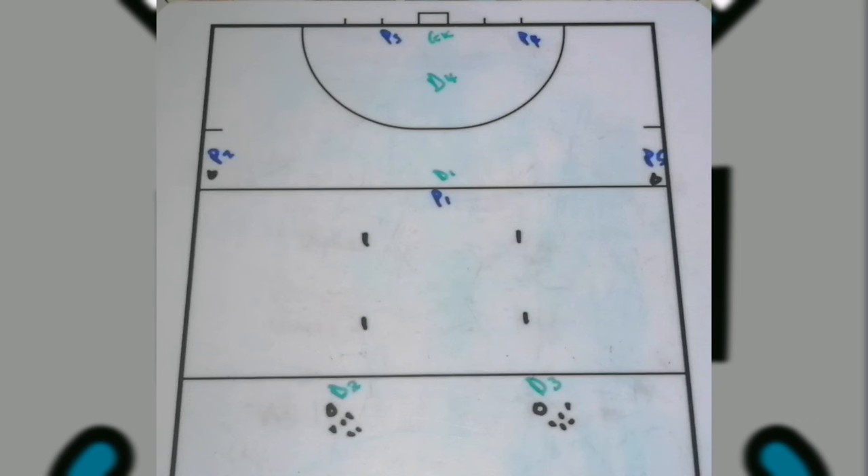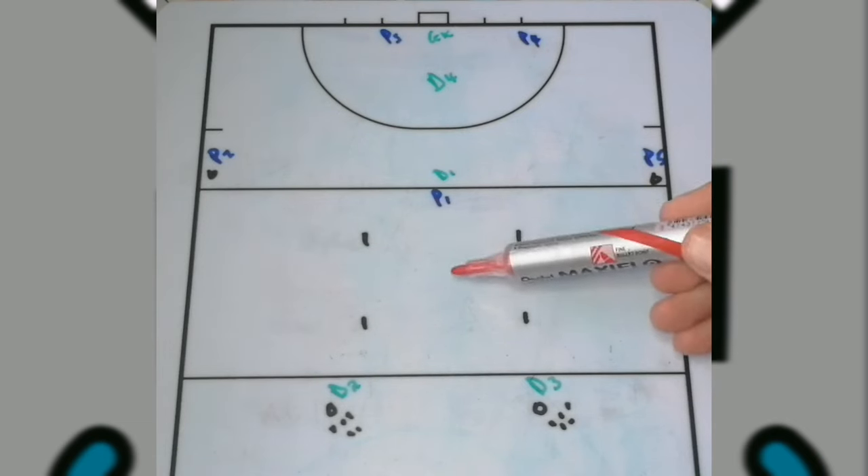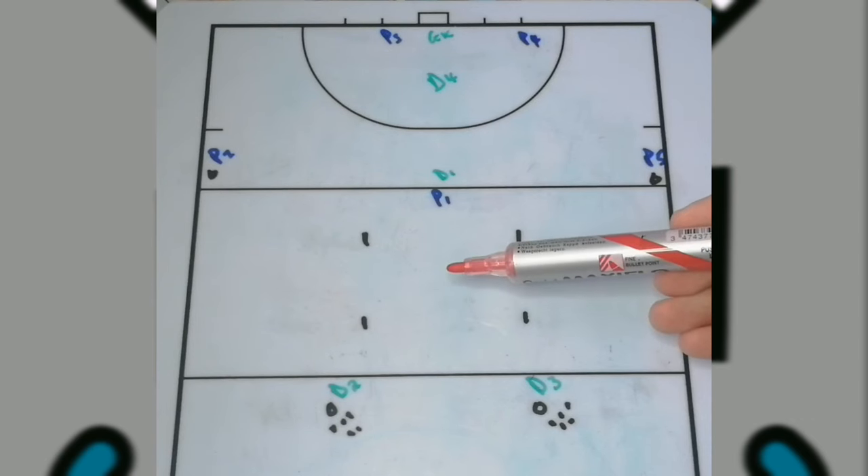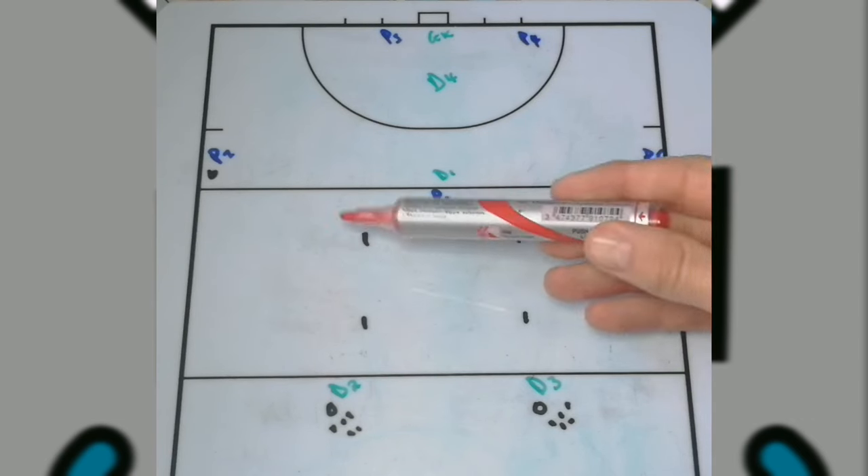You will set it up as you can see on the screen. Your biggest focus, especially for the attacking side and the receiver running into the box, is that your first touch under pressure has to be clean. You need to work on that so it's easier to go either left or right.